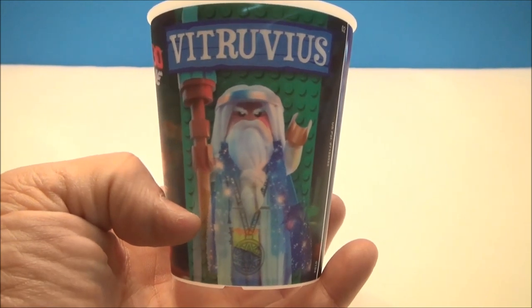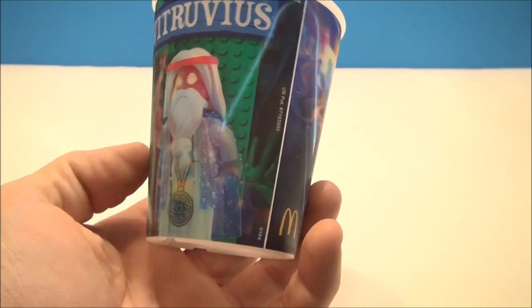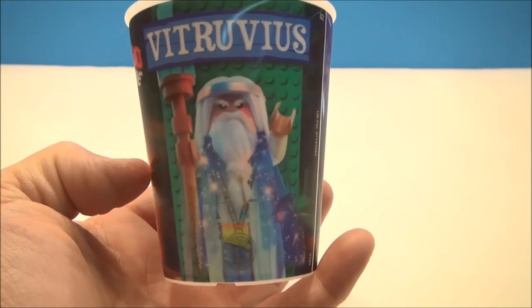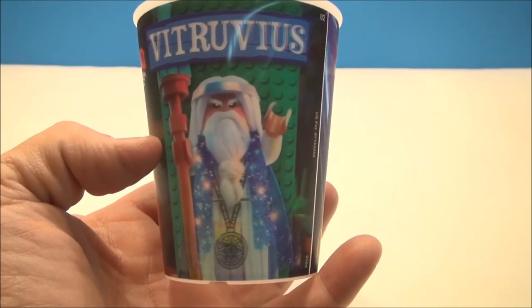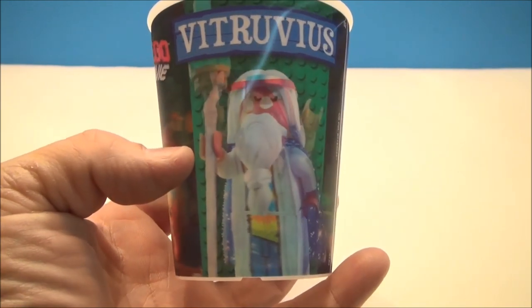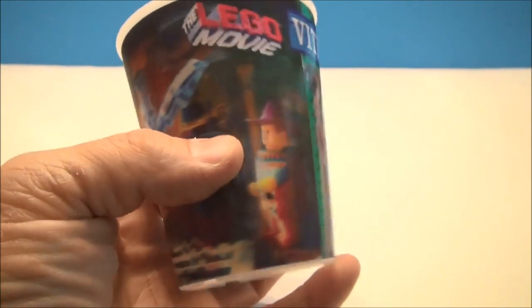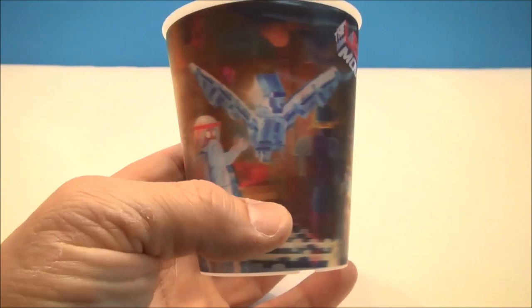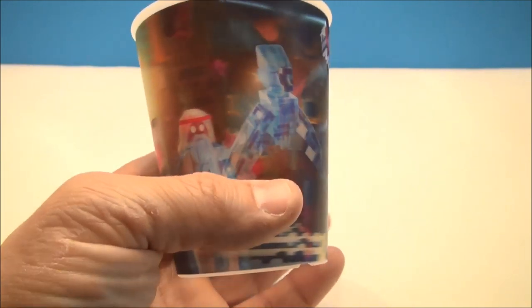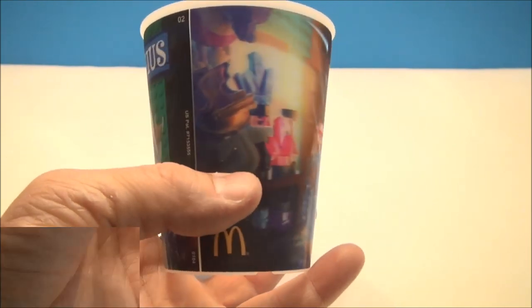Cup number seven is Vitruvius — I think that's how you pronounce that. I'm pretty sure this guy is voiced by Morgan Freeman in the movie, at least that's what I saw from the commercials. He looks pretty cool, looks like some sort of a wizard. He's got some glowing eyes, a staff, an enchanted pendant necklace going on, and there's some sort of ice bird that he's summoning or casting at you. His beard's getting all crazy. This is a fun-looking cup.